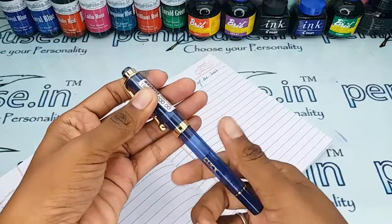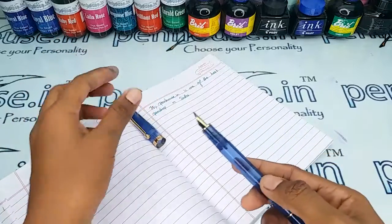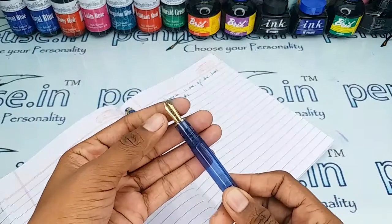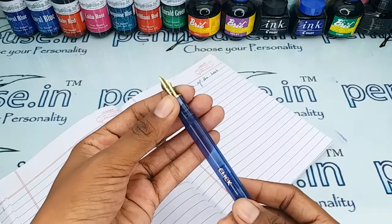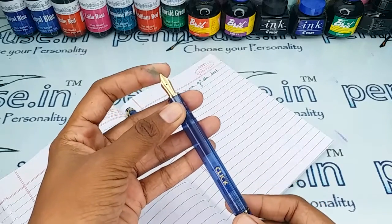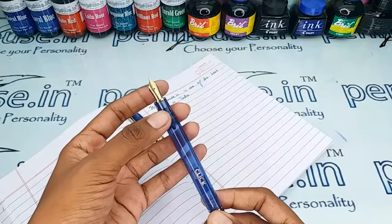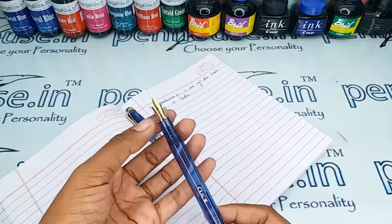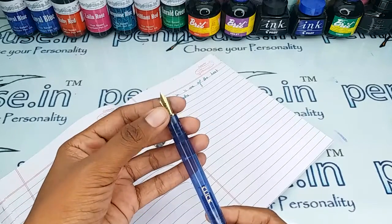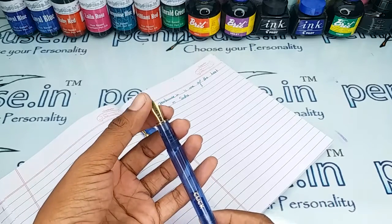This is a thread-type opening — you have to unscrew the cap. This is a number 5.5 nib. You can refer to our site as we carry many brands for number 5 nibs, available in fine, medium, and broad, and also in full golden, full silver plated, or dual tone. You can also swap with the flex nibs.